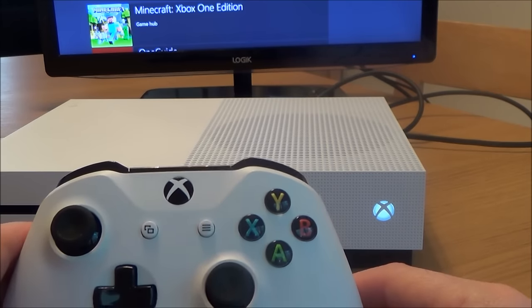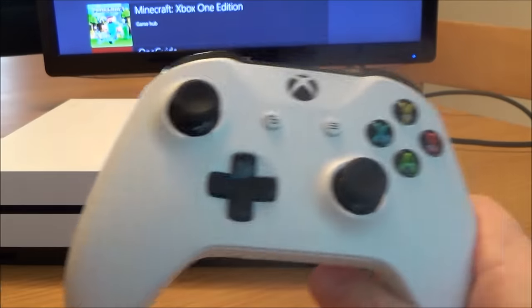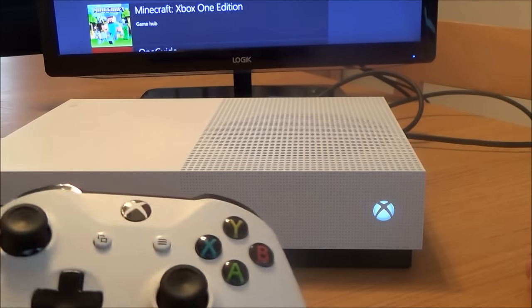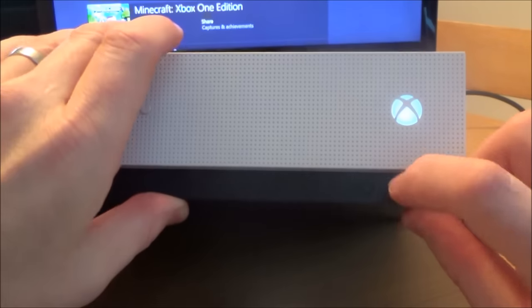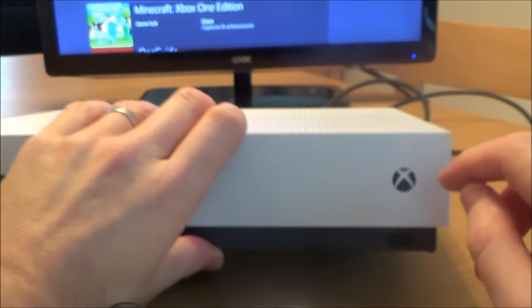Hi, in this video today I'm going to show you how to connect your Xbox One S controller to the Xbox One S console. If you have a look down here you will see that there's a little sync button, so we need to press that button in and this will start flashing.